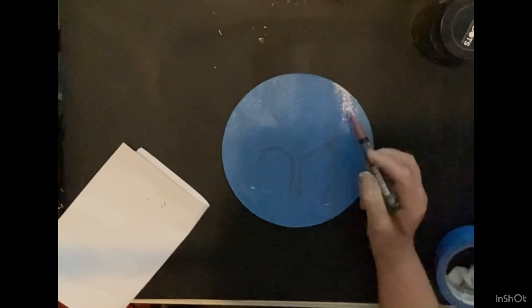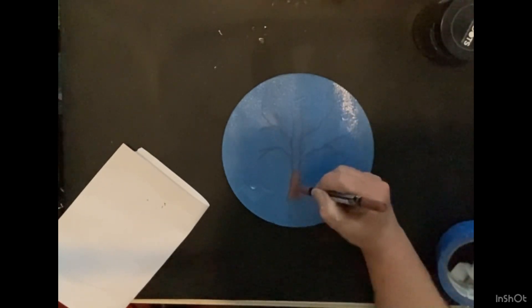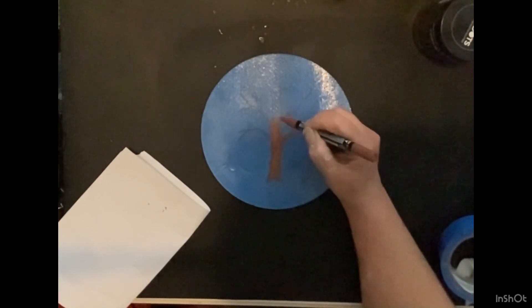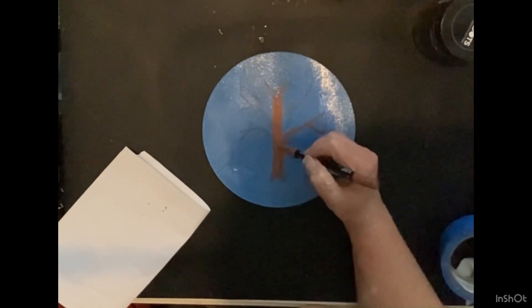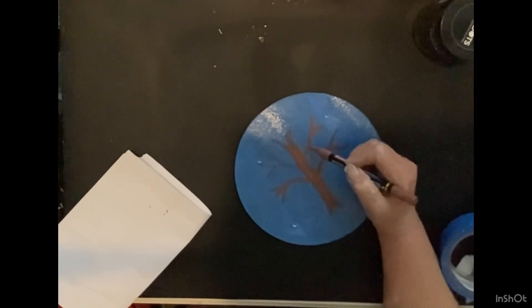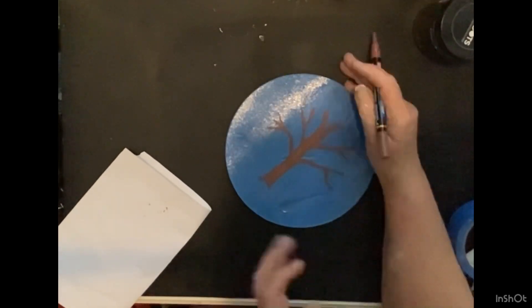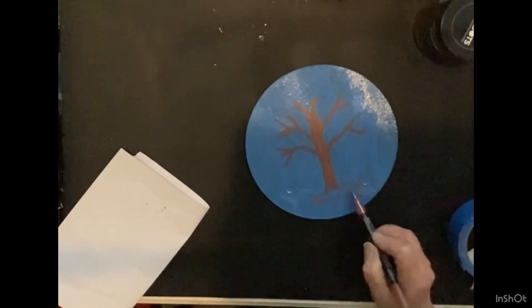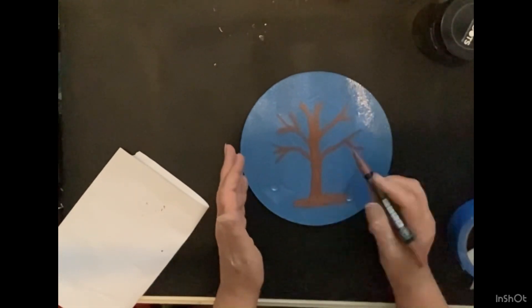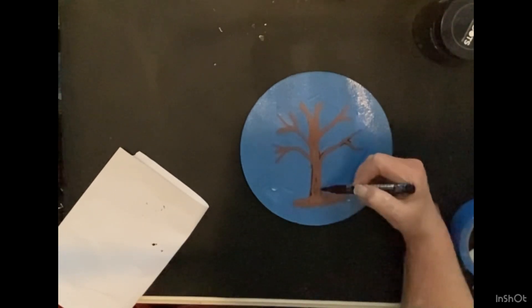Now when you're creating your tree, you don't have to be perfect. You just want the looks of a tree — a tree trunk and branches. It doesn't have to be perfect. I like to put the brown down and then do a little bit of highlight with the black. Then we'll start putting our glass down as soon as I get done with this tree.